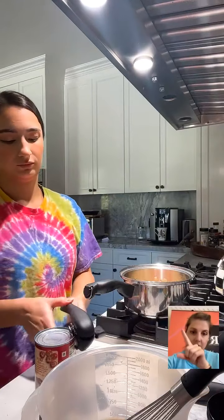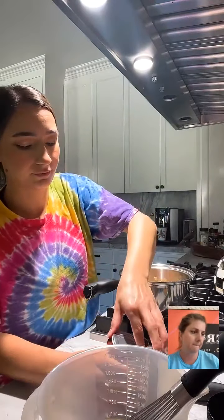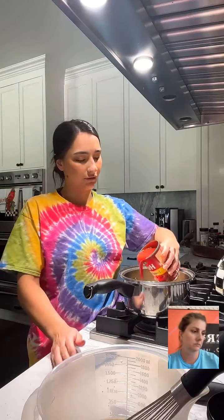If you're not already, go up to the top corner where it says Food Talk TV, tap it and hit the little bell so you get a notification every time we go live. We appreciate all the likes and especially the shares — it helps put us on the For You page. Now I'm adding a little bit of tomato sauce — probably between a third and a half of the can.